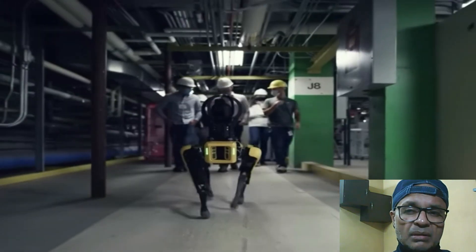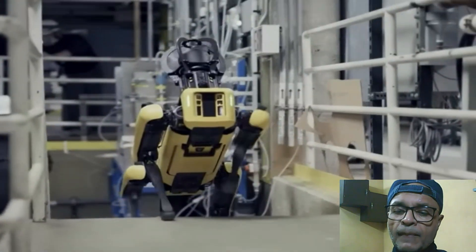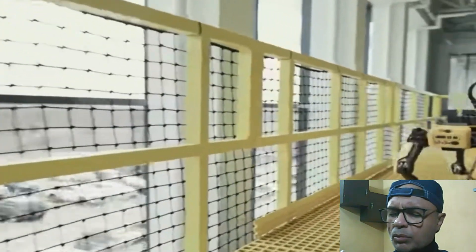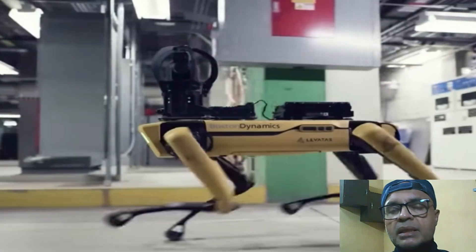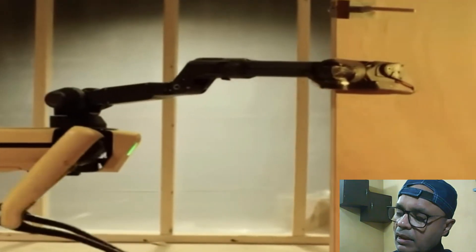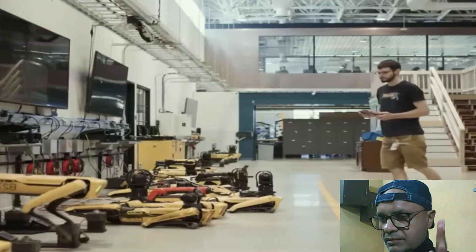That is it for today — a very short video, but I hope it gives you some idea about how humanoid robots are made in the lab. Stay tuned, keep watching, keep supporting, and see you soon. Goodbye.